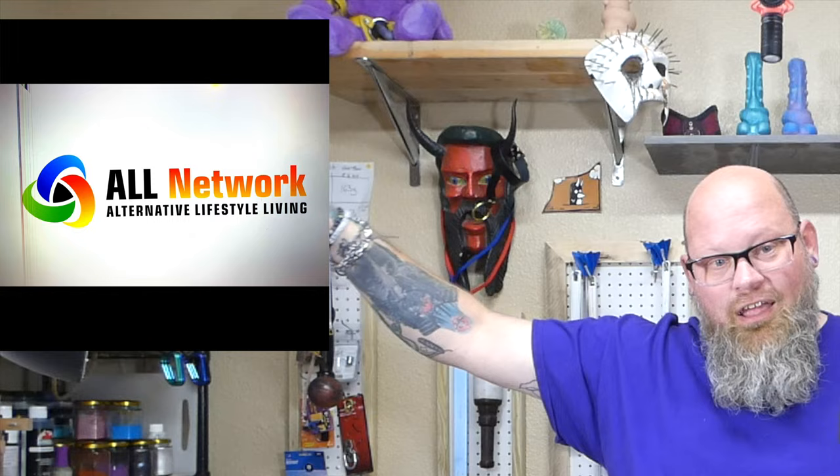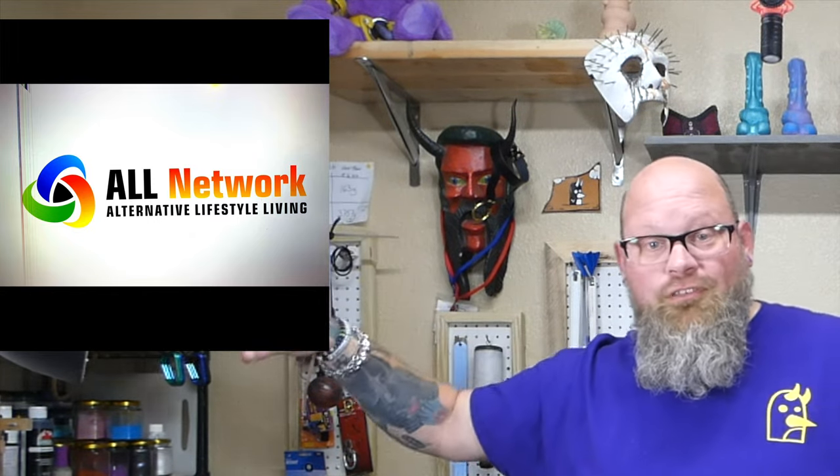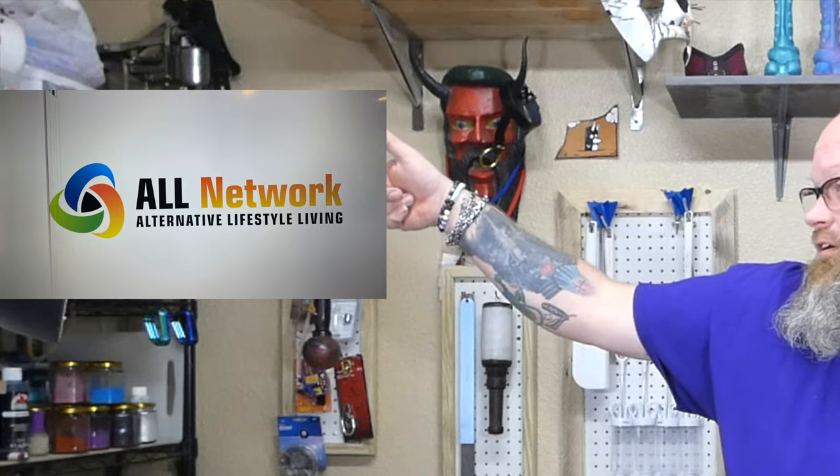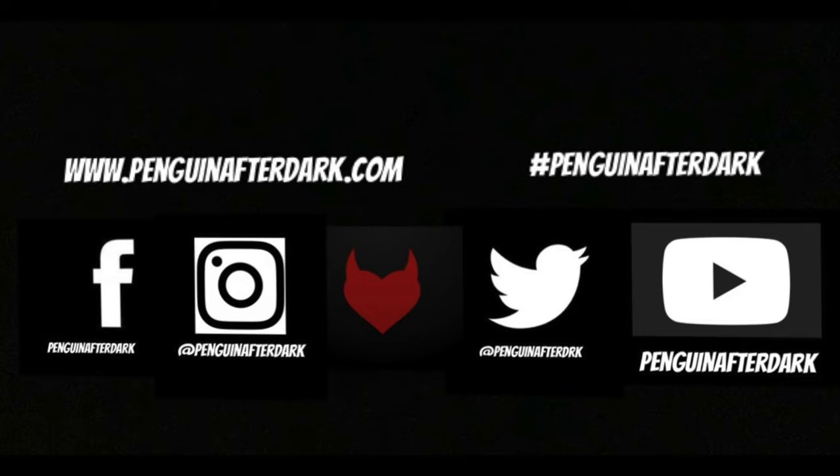Thank you for being a part of this. I look forward to seeing how things unfold in the coming future. If you're watching on YouTube, go to ALL Network and download the channel. If you're on ALL Network, go subscribe on YouTube. Follow us on all the things. Until next time — peace.